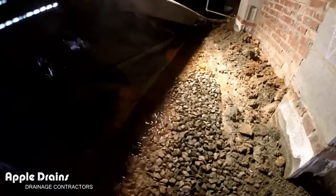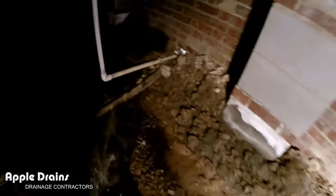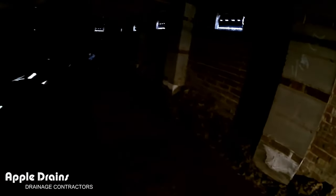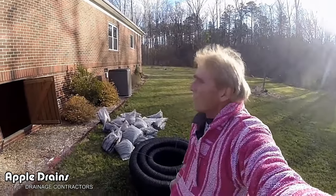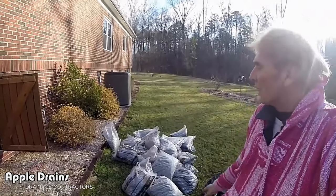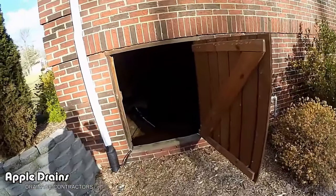We're pulling all this back to give ourselves lots of room. There's dirt and water along the side — a real mess in here that we've got to correct. Outside, the guys are bringing gravel over from the trailer. We're using gravel by the bag — bought 40 bags this morning at Lowe's. You can do the same. We've also got perforated pipe, a couple of sump pumps, and sump liners.